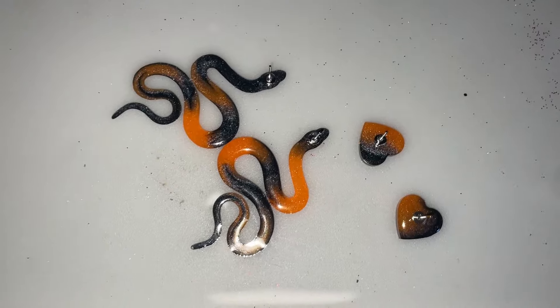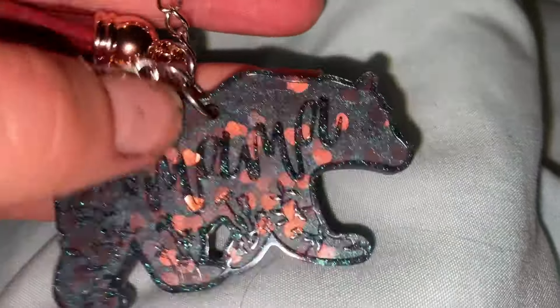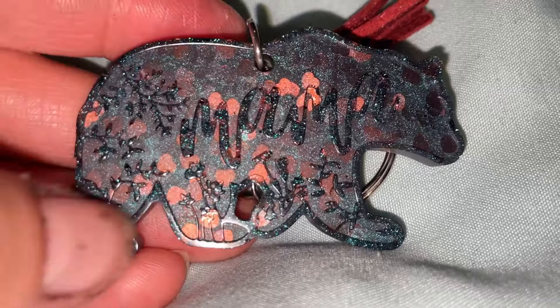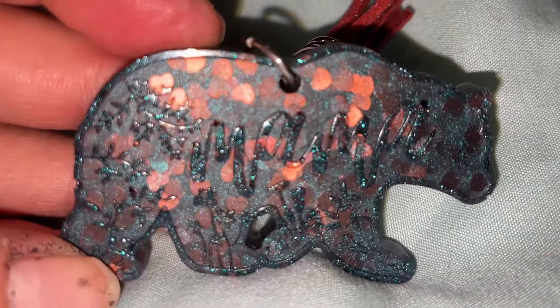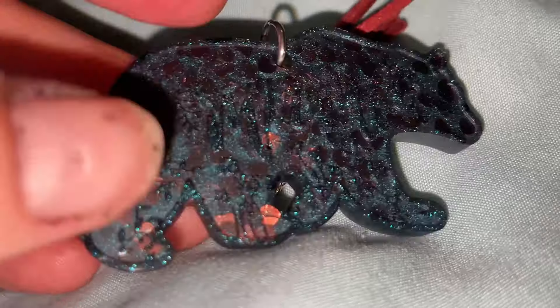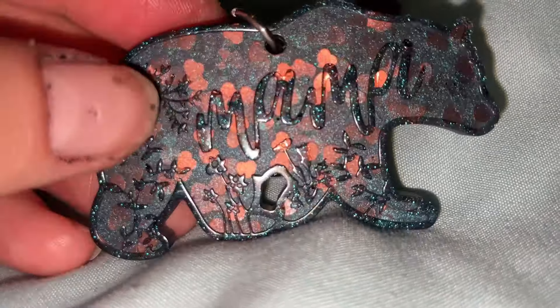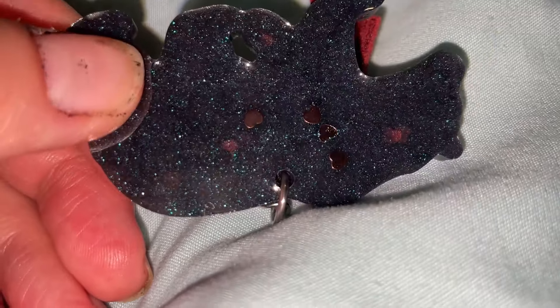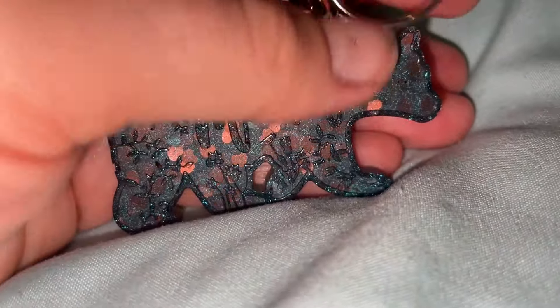Here is the mama bear keychain all put together. I added a cute little paw print — it almost looks like a bear paw print — and then a brown tassel. I love how this came out with the shiny and matte contrast. Look at those brown hearts in there, they're like copper colored. I used a chameleon color shift powder that was blues and blacks and then added these copper colored hearts. The brown definitely matches the hearts and I just think it came out really, really adorable.